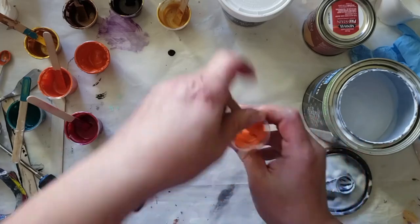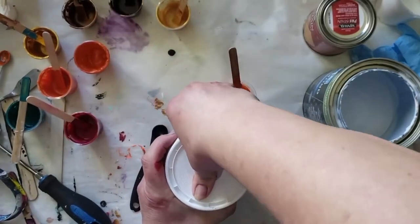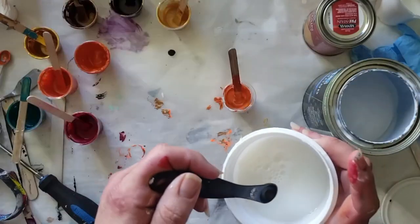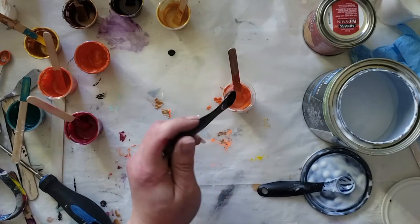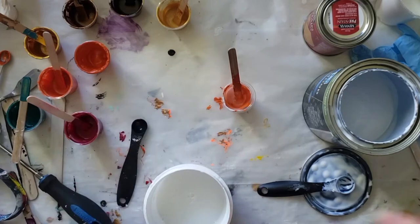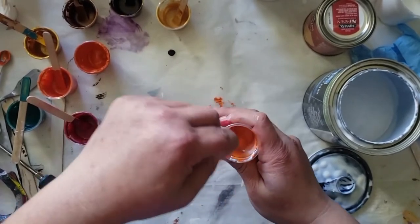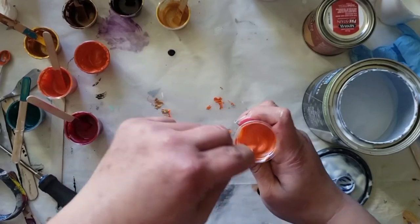Now we're going to need one part of the gel stain and glaze — that's by Craftnique. I'm just going to use this plastic teaspoon — that's a quarter right there — and I just pour that in. Mix this up. For whatever reason, the gel stain adding it to acrylic paint...